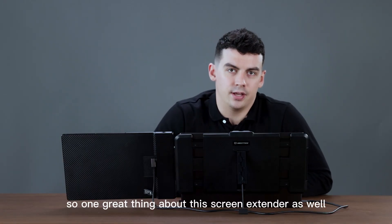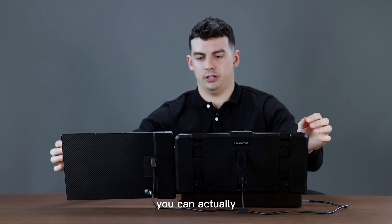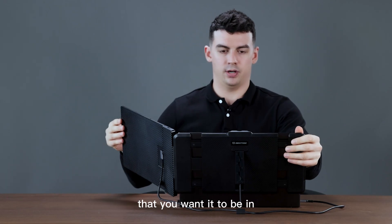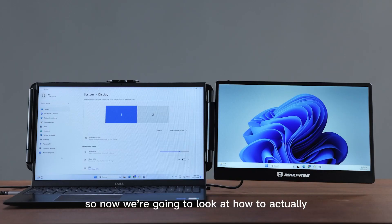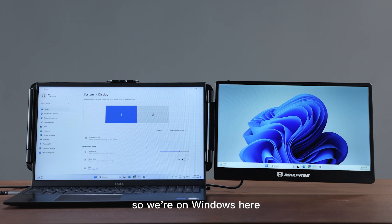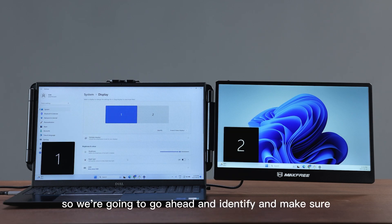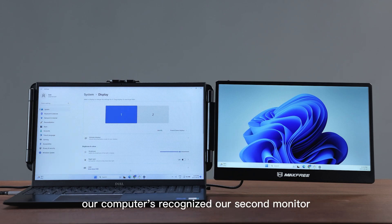One great thing about this screen extender is that you can actually rotate it almost an entire 180 degrees, depending on what angle you want it to be in. Now we're going to look at how to set up the screens with our laptop. We're on Windows, so I'll go to display settings — right now I have it set to extend — and we'll identify and make sure our computer has recognized our second monitor.